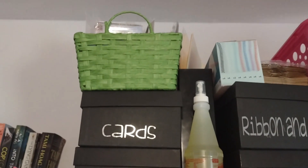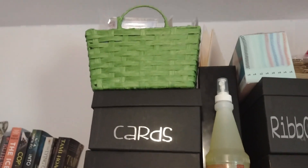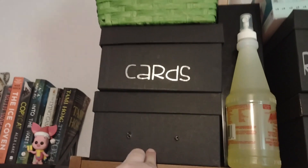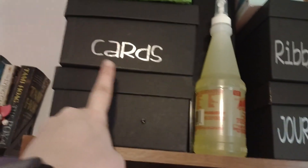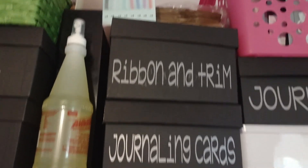There are my bookshelves. Those books are all to be read. Up here is all my rubber stamps, my stamp blocks, and stamp cleaner. And then these are photo boxes from Michael's. This one's not labeled yet — it's envelopes, any kind of envelope. Those are all cards, mostly homemade.